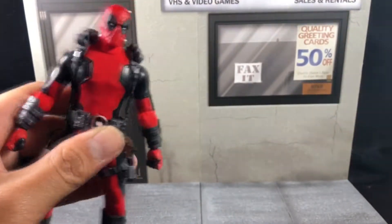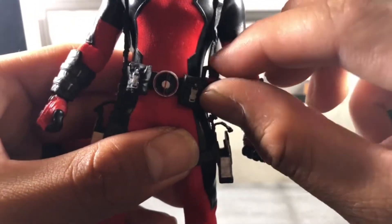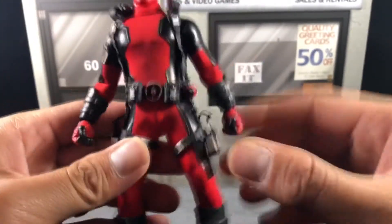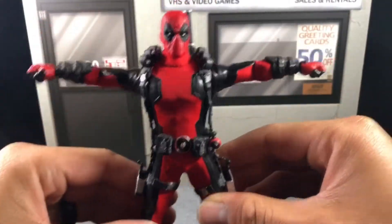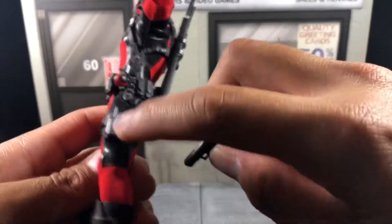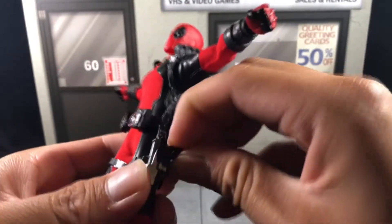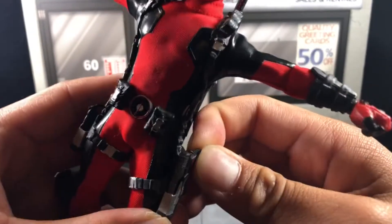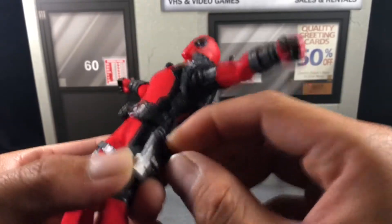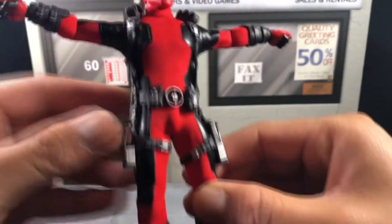There's a little bit of space on his belt where you can clip grenades on. His arms have awesome articulation — it's like a perfect T-pose range. He comes with little holsters for his handguns, and there's a little strap to hold the gun down, which I think is very cool.